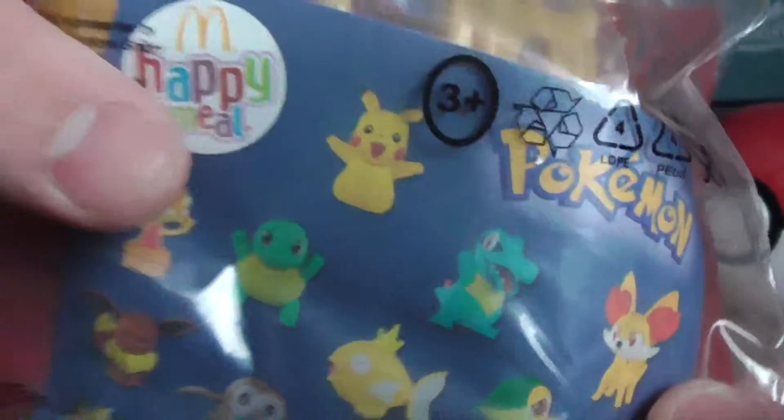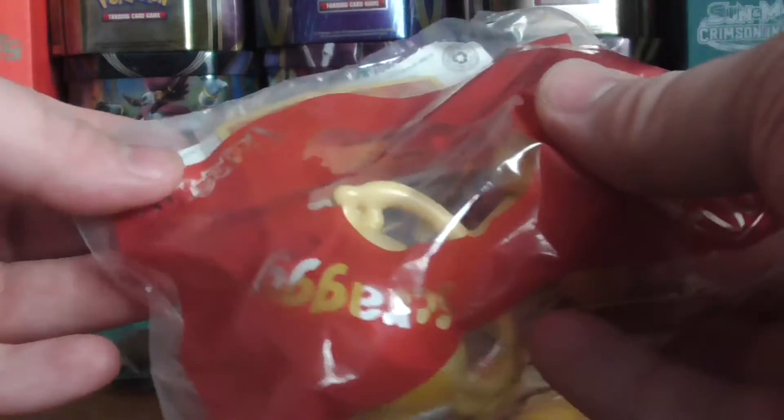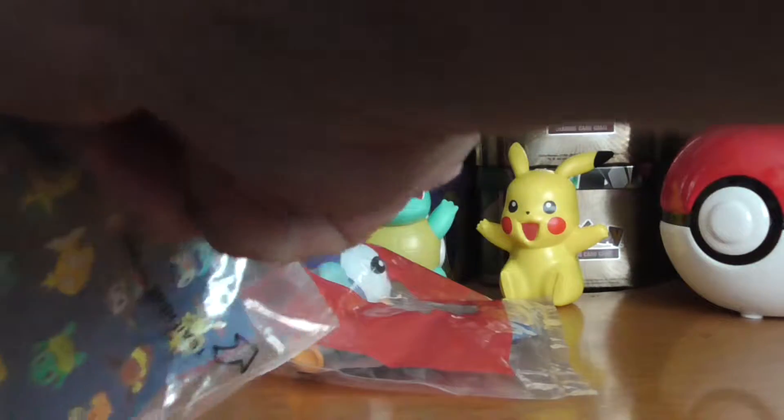Here we have the Grubbin, and all the different toys that are released over the few weeks. With these ones they are slightly different.